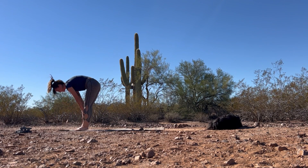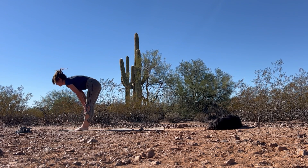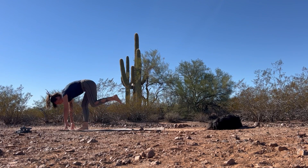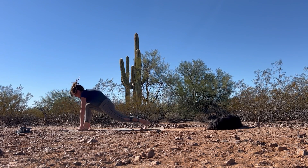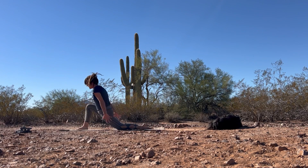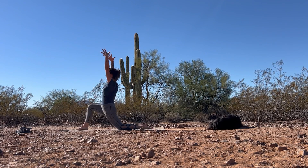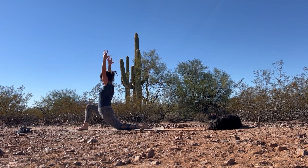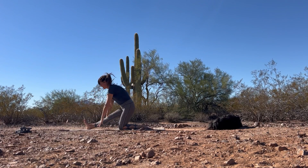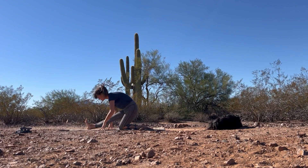Good. Inhale, hands to shins, lengthen out the spine. Exhale, fold forward. Step the left foot back this time and drop that back knee. Release the toes. Inhale, drop the hips and reach the arms up, lengthening through the side body. As you exhale, send the hips back, straighten that front foot — half split.